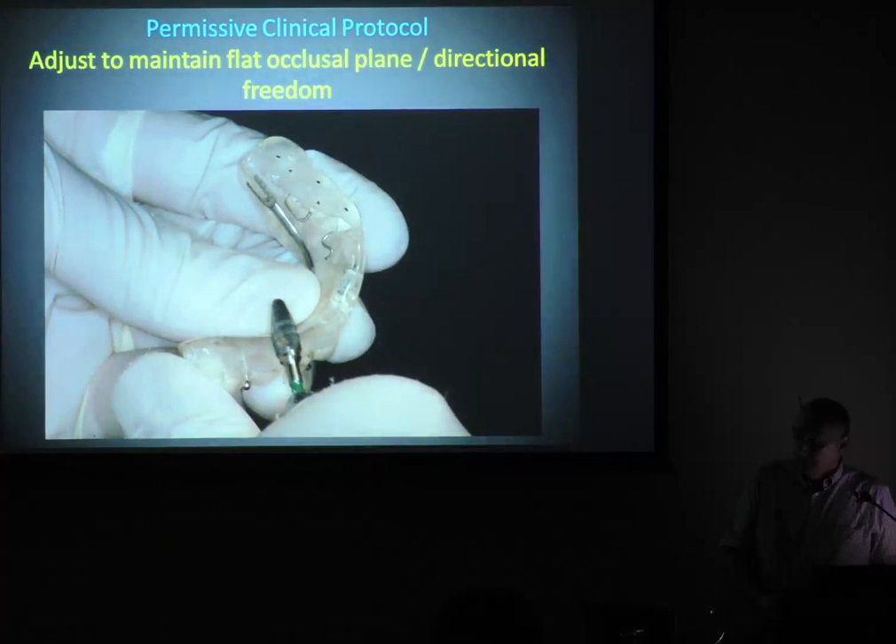We were taught to make splints flat like an ice skating rink — don't want anything, just flat — to give directional freedom. You use a big burr and make them flat, no little divots. So this is for a permissive splint. Directive splints are a little bit different.